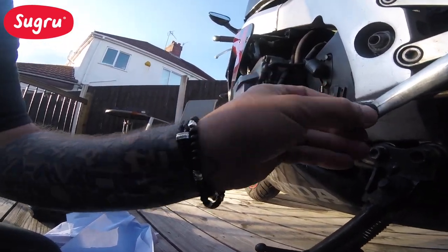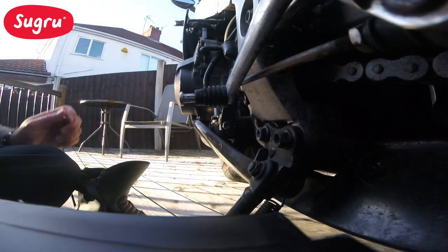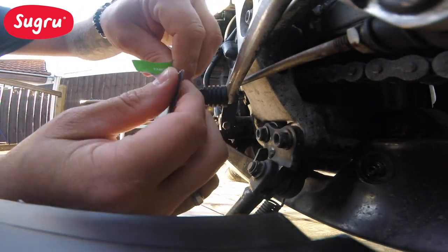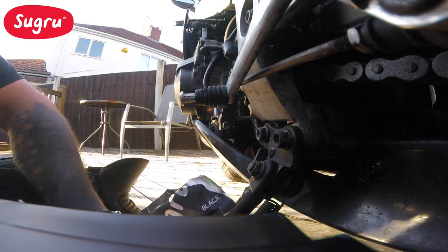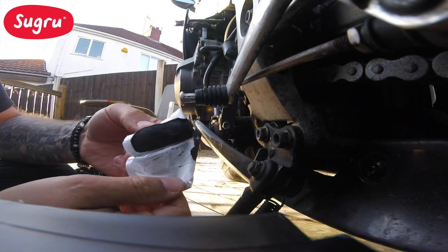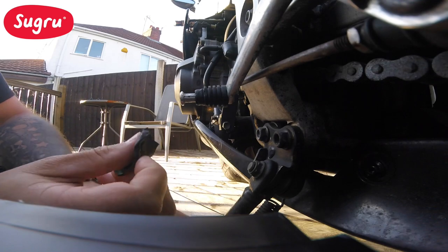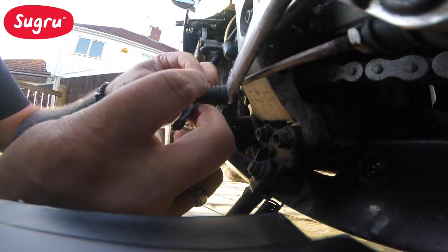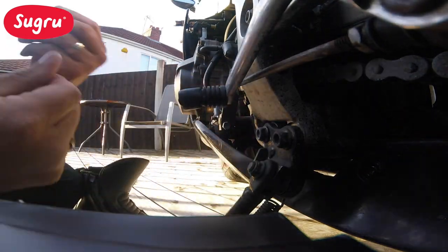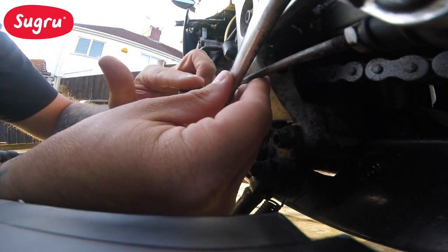We are going to Sugru here. Keep it nice and smooth and keep it all in place. So we'll use some Sugru black for this job. Let's get it in place. So what I find is if you wet your finger it allows you to smooth it out.